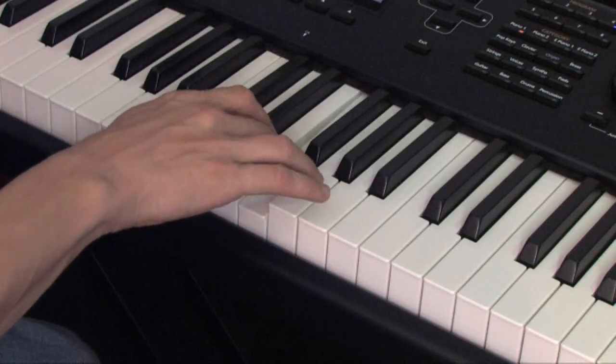Hi, my name is Cliff Wallach-Greenberg with Rock On Studios. I'm an instructor and today I'm going to teach you proper finger placement for the piano.